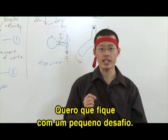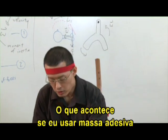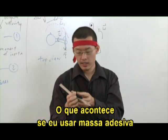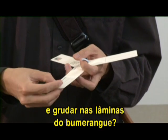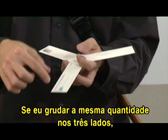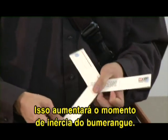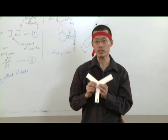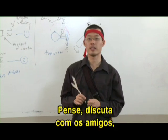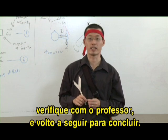Now I want to leave you with a little challenge problem. What do you think will happen if I use some adhesive putty and stick it to the blades of the boomerang just a little bit? If I stick an equal mass on all three sides, this will increase the moment of inertia of my boomerang. What do you think will happen when I throw the boomerang? Think about that, discuss with your friends, check with your teacher, and I'll come back in the next segment to round things up.